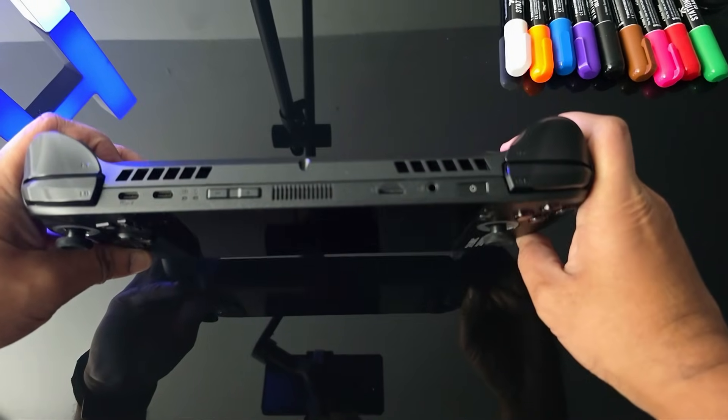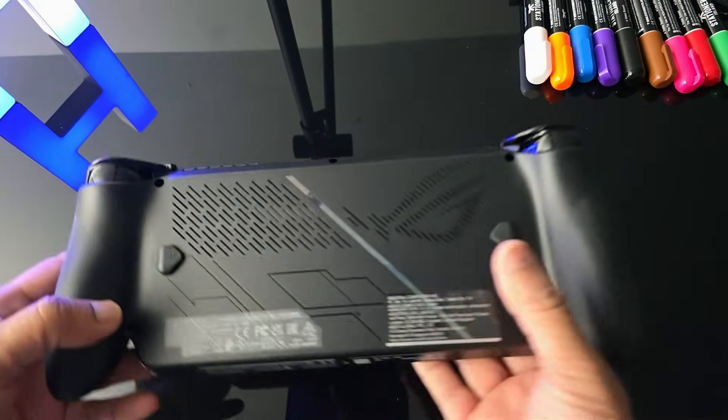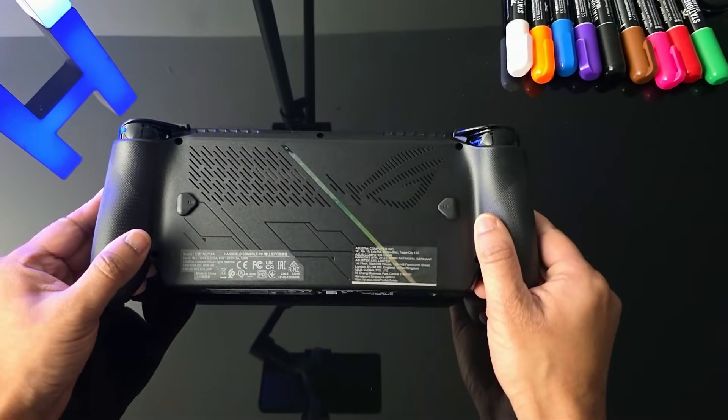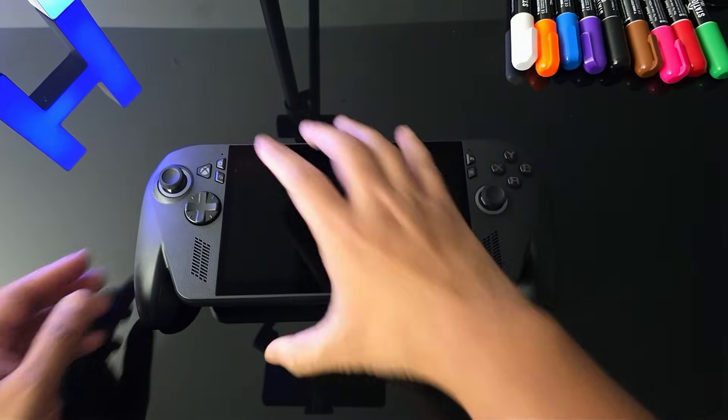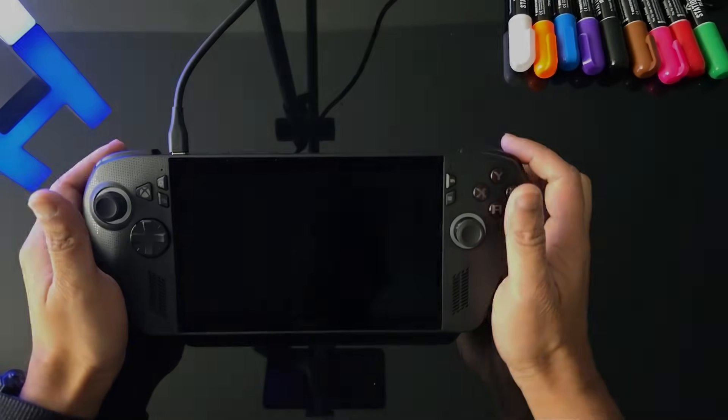The device itself comes with a seven-inch screen. It has two USB-C ports at the top and also a micro SD slot. At the back it's got two toggle buttons and you can see the really good grips — it's known for its ergonomics, so it's really comfortable.